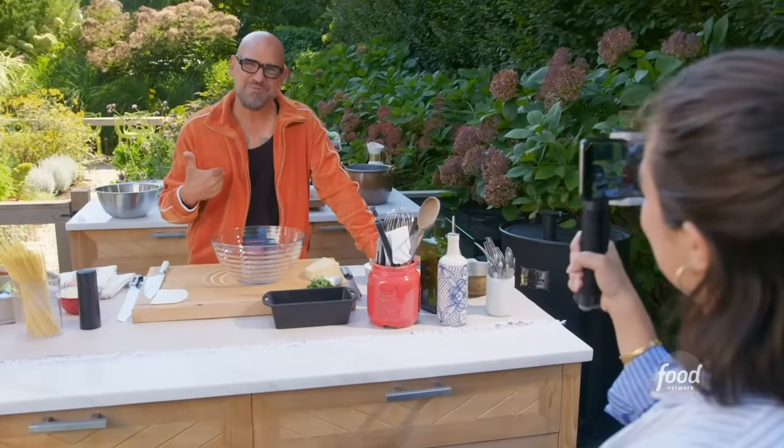Are we really just not gonna talk about the tracksuit? I find that I very much like the tracksuit, and I now understand why my grandfather wore them all the time. Incredibly comfortable — I recommend them for everybody.